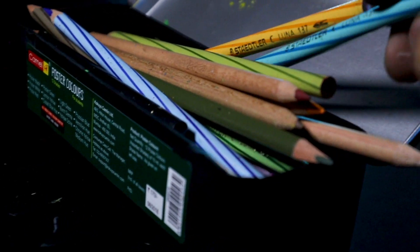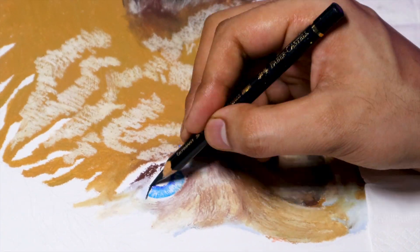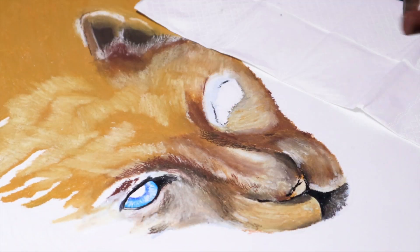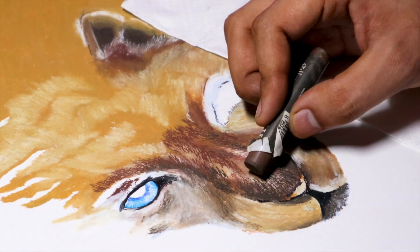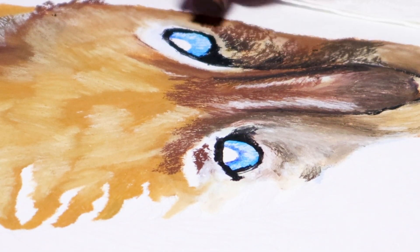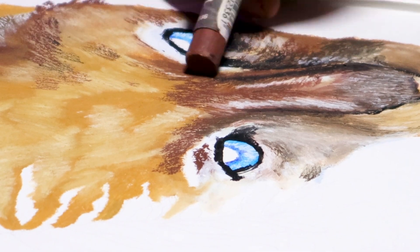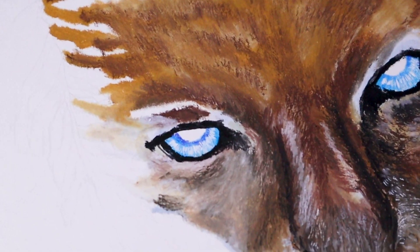For the eyes, I'm going to be using my blue pencil colors. You can see this little object — so amazing. So now let's just start adding some details.